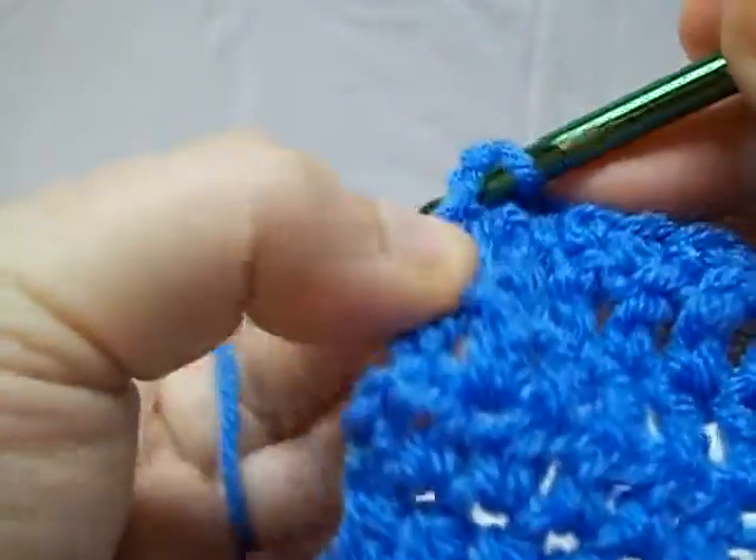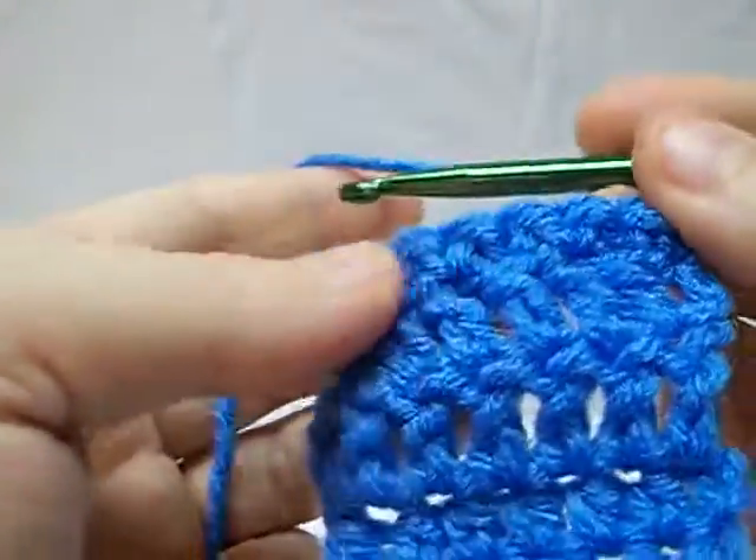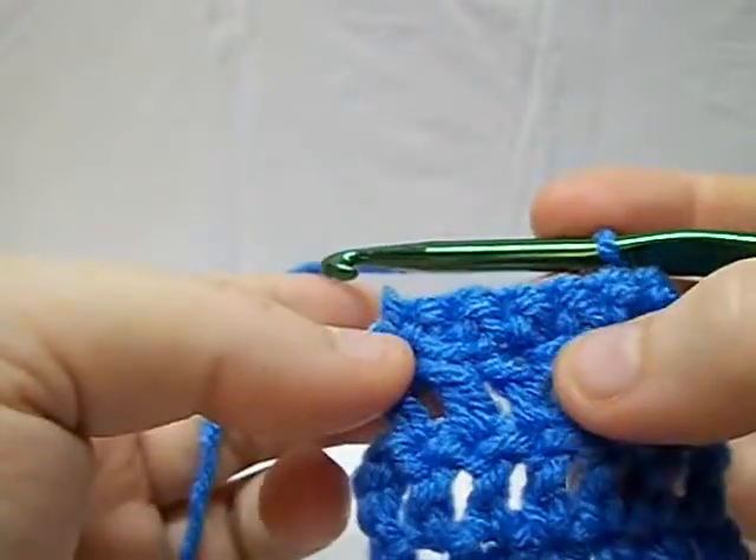You can start to see it kind of making that bump along the way. Now I'm going to do another row so you can see how they build up on each other. And if you look at the back, you can still see that loop there.